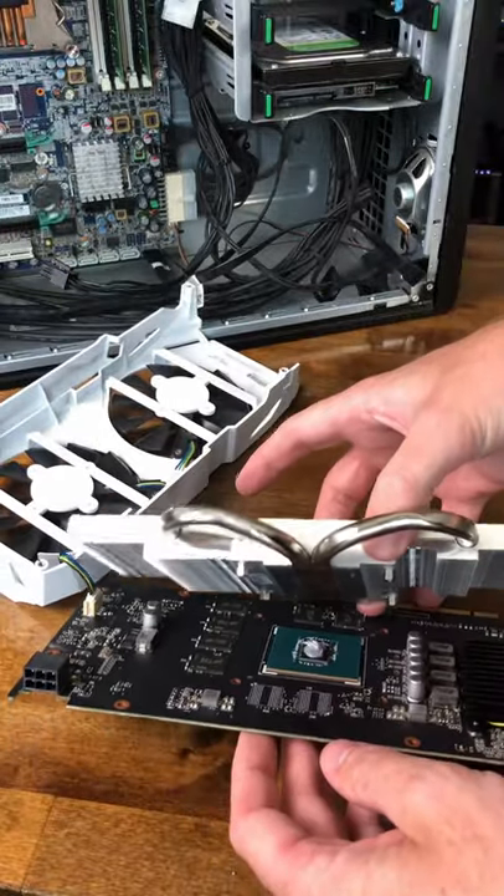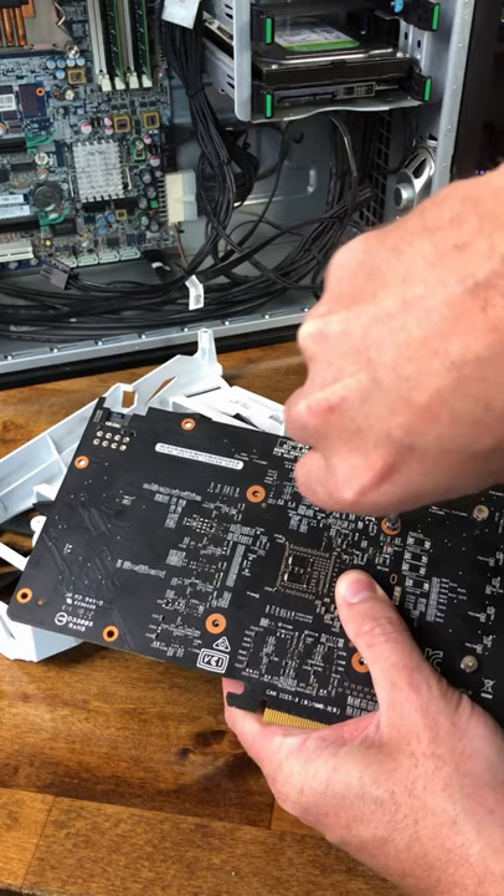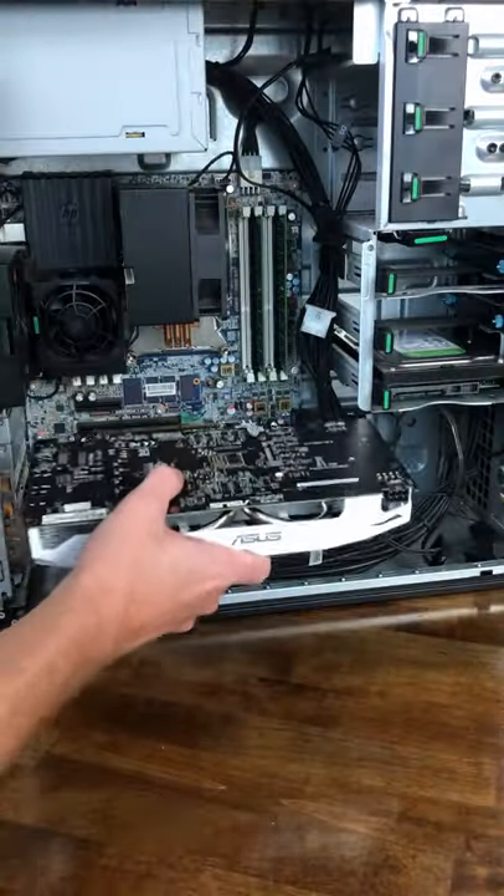Let's set the heat sink back down on the die and then screw on your screws from the bottom. Let's get this video card back in here.